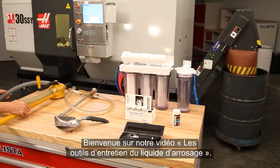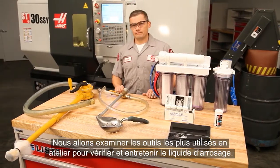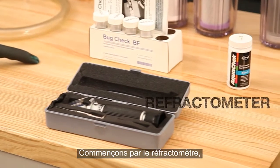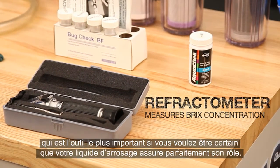Welcome to our Tools of Coolant video. We'll take a look at the tools most commonly used by shops to check and maintain their coolant. We'll start off with the Refractometer. This is the most important tool you'll use for keeping your coolant working correctly.